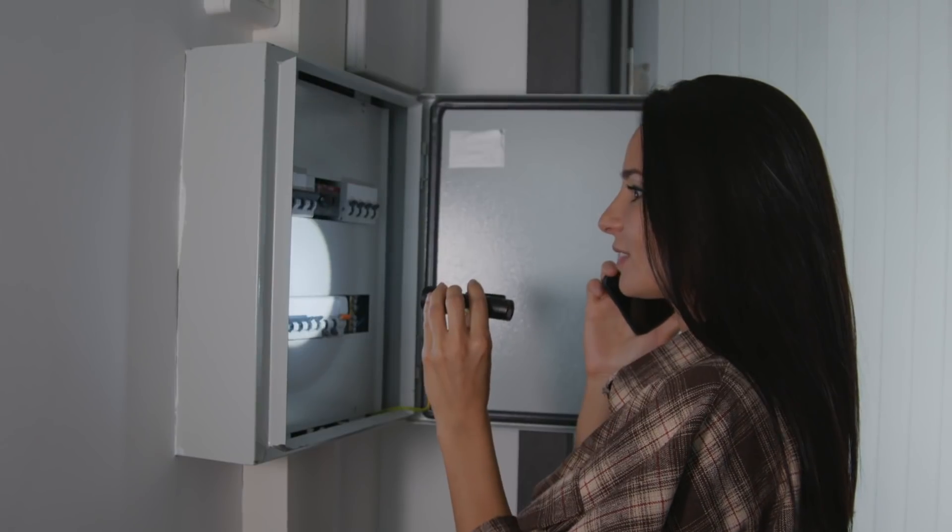Welcome back survivalists. Today we're going to be talking about what is probably going to be your family's most used emergency kit, and that's going to be your blackout bag for when you're experiencing a power outage.